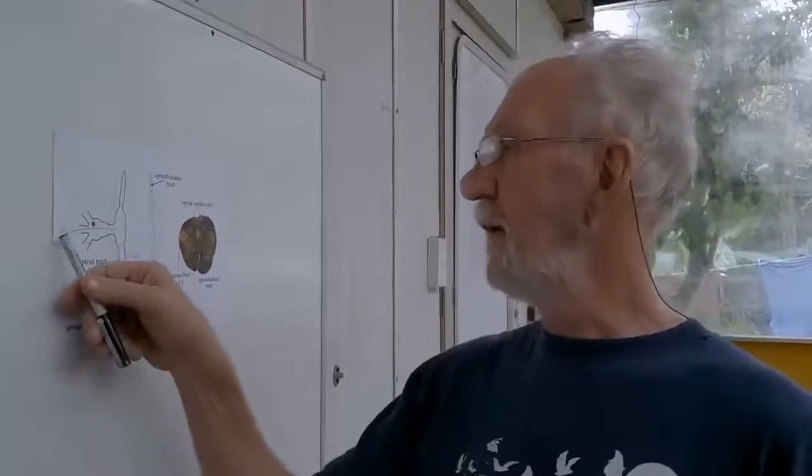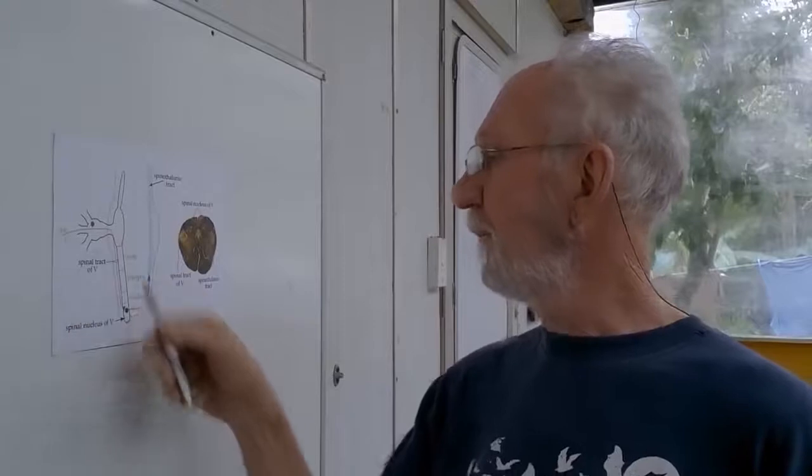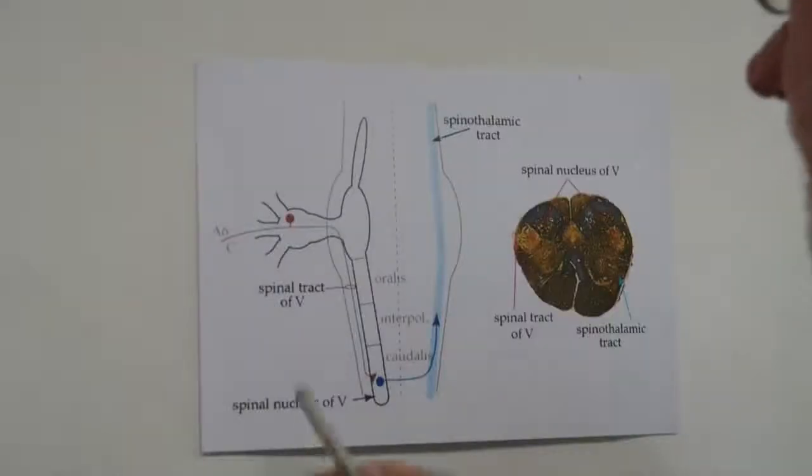The treatment we developed is to use a fairly commonly available compound called capsaicin. Capsaicin is the active ingredient in chili peppers and that's what makes them hot. It has the most unusual property in that capsaicin also kills those C-fibers we were talking about, which are the pain fibers that are in fact driving the trigeminal neuralgia. So what we do is basically get rid of this input without affecting the other sensory effects — the rest of the face feels absolutely normal, but those pain fibers have disappeared.